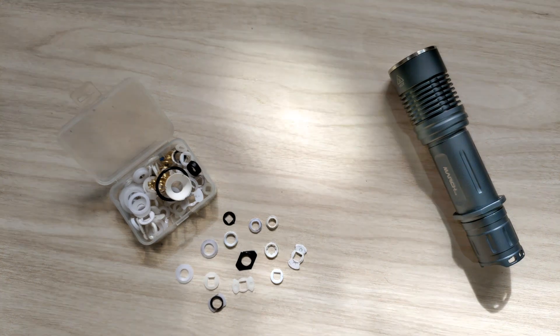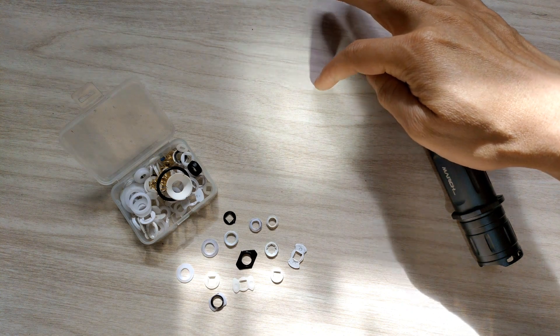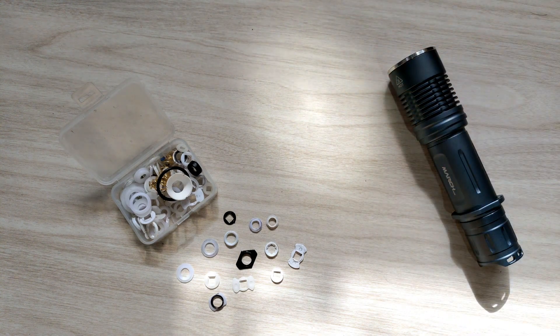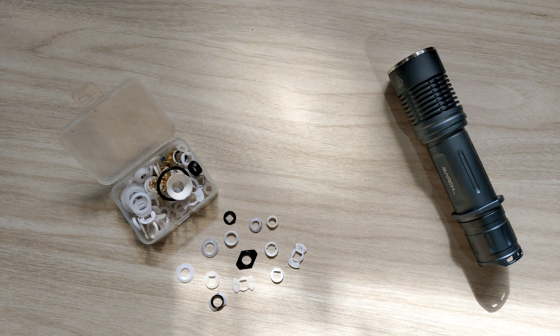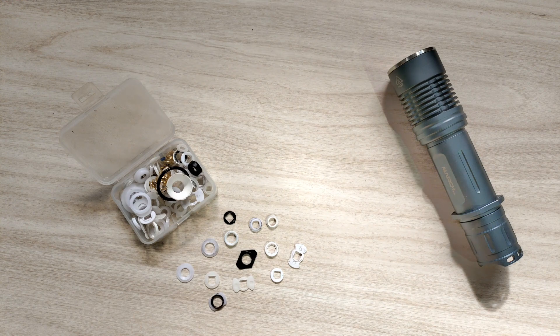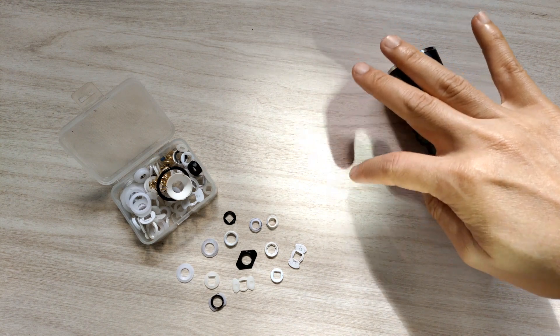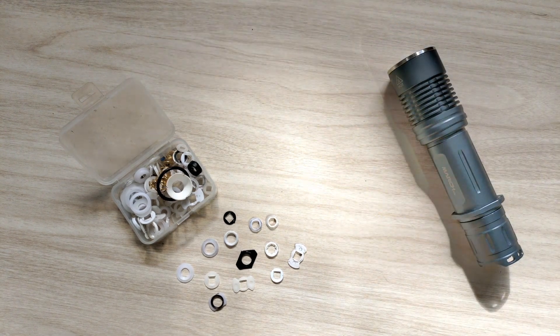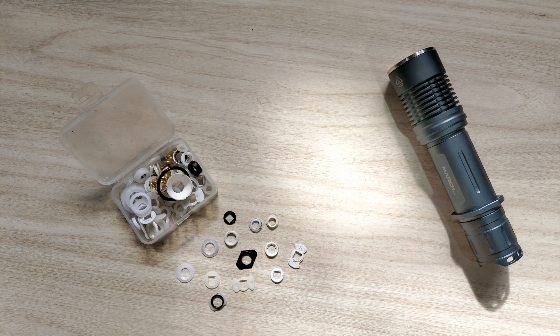This one still has a dark spot at close range, but at one or two meters you can't notice it — it's gone. There are some artifacts at the edge, but just a little — about 95% clean, not 100%. There's still some edge of the LED shape visible up close, but at two meters or five meters and beyond, the beam is really perfect.